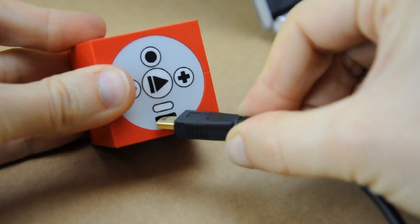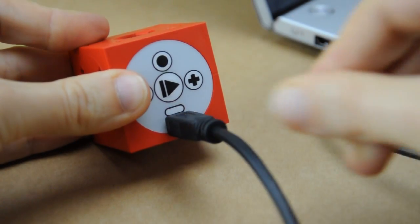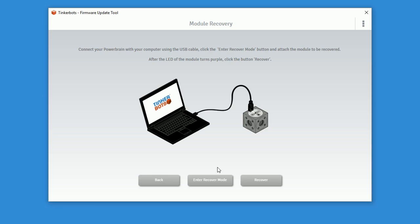Please connect now your power brain via the USB cable with your computer. When the computer has recognized the power brain, please click on enter recover mode.